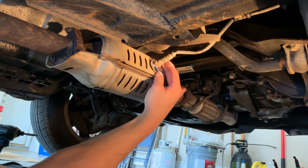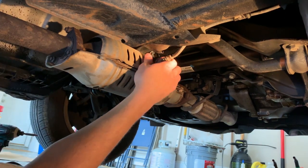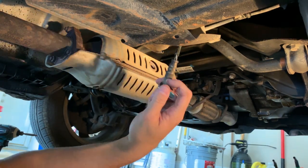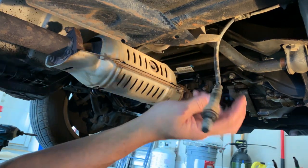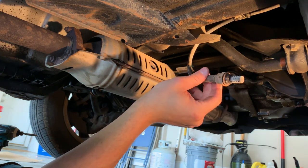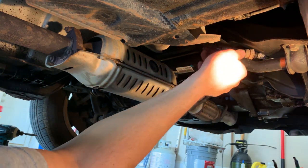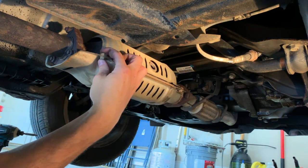I don't know how much this is supposed to be twisting, but... carefully. Can't get my left arm up there, but okay. So that right there is the oxygen sensor.